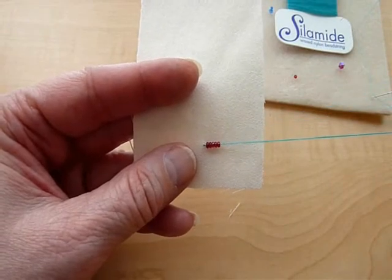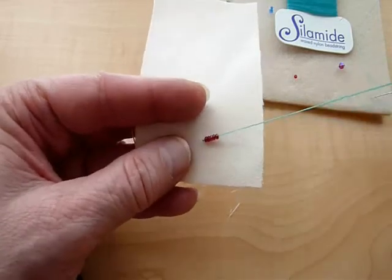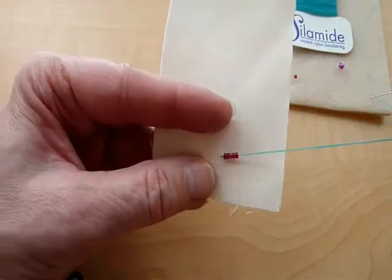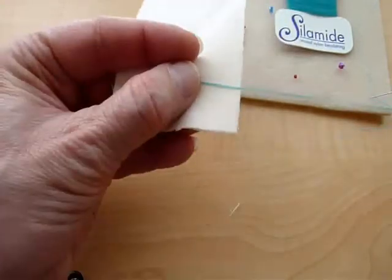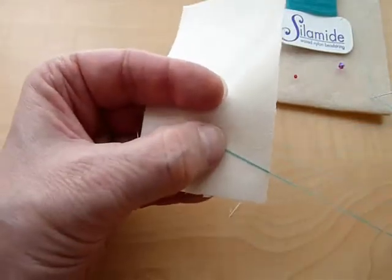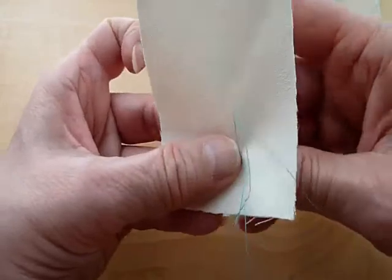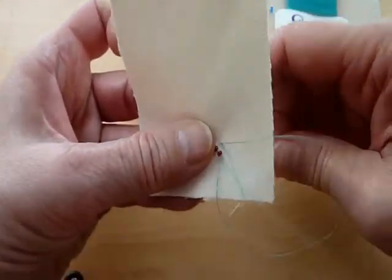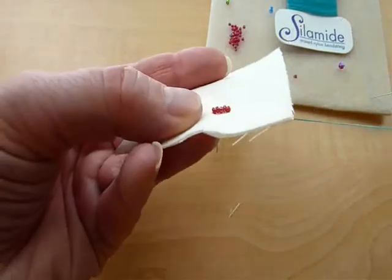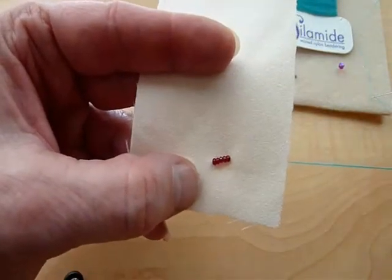The beaded satin stitch is a good stitch to use if you want to fill in an area on your fabric that is relatively small. It is nothing more than putting a group of beads on your needle and thread, letting them fall down to the fabric so they are touching each other and laying on the fabric. At the end of the last bead, as you hold it in place with your non-beading thumb, you take the needle and go through the fabric right at the edge of the last bead. As you pull the thread tension, you will see you have a short row of beads lying flat to the fabric without excess thread showing around the beads.